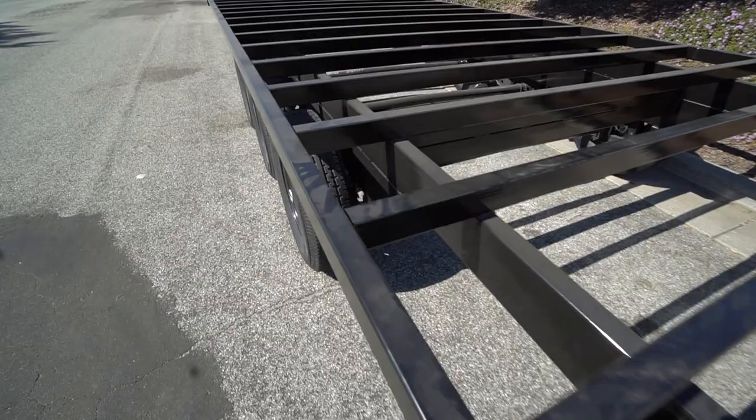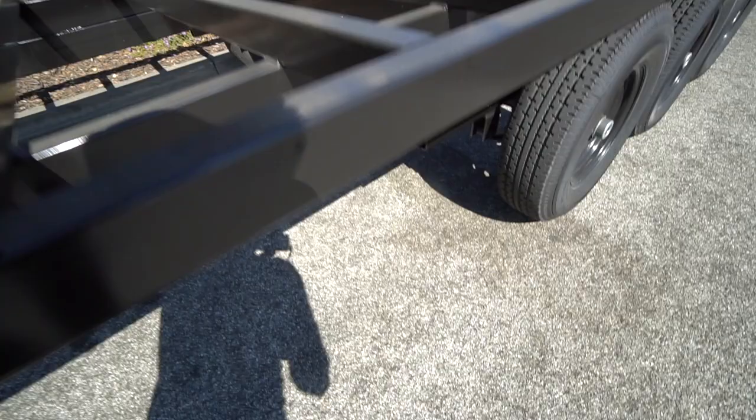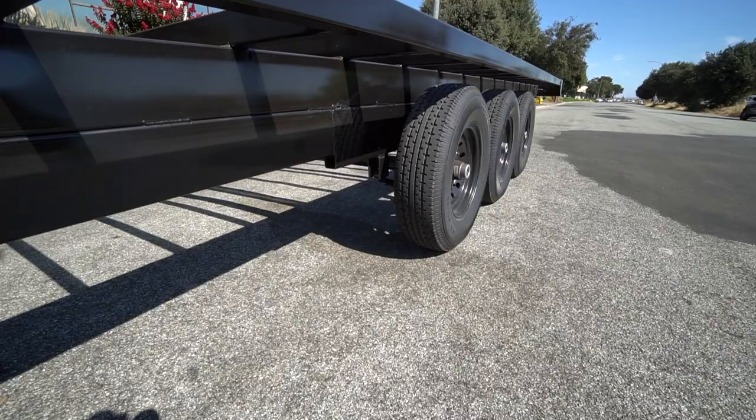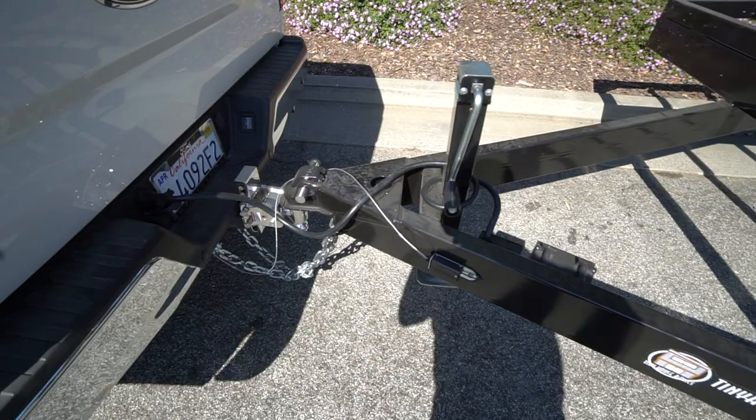This is a fully box tube frame, like all of our trailers. You have the heavy-duty 4-by-2 cross members and then a 6-inch by 2-inch box tube mainframe. We have the full wrap-around tongue which goes all the way up to the hitch and all the way back to the axles. We also have an 8-by-2 support right here for the axles — an 8-by-2 box tube frame going back to the hitch.